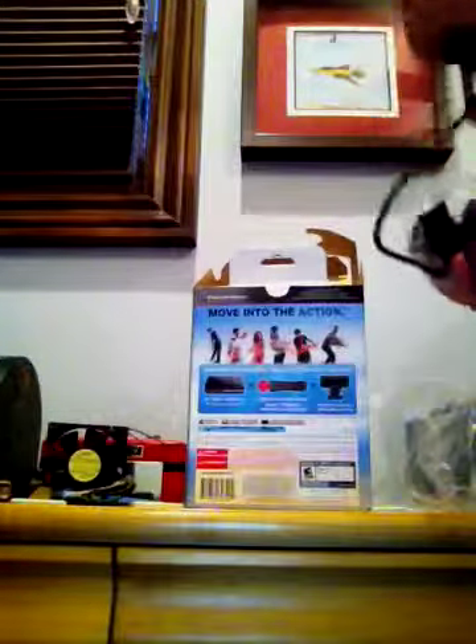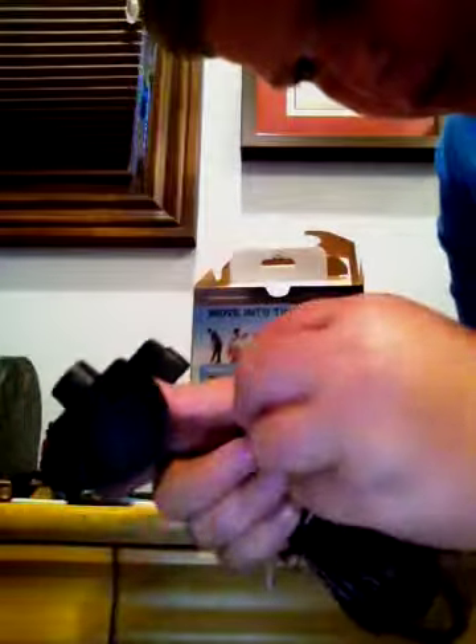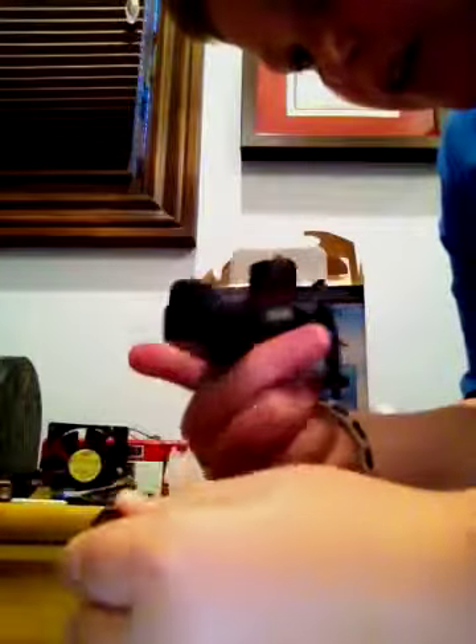Here's the PlayStation Eye, all wrapped up in bubble wrap. I'm going to take that out. There it is — here's the eye. It's pretty cool.